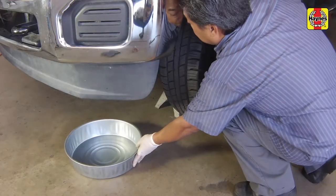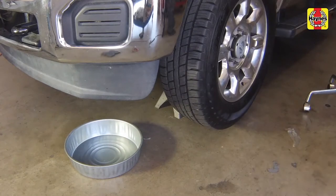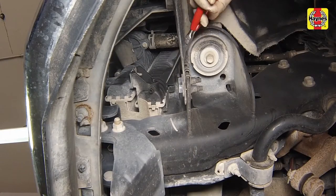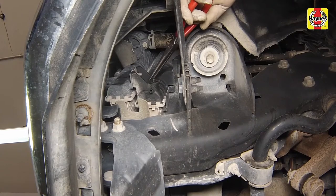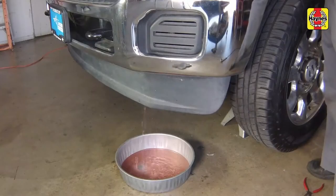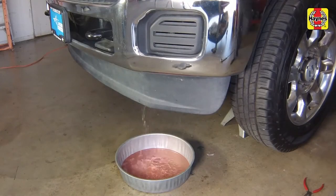Move a large container under the radiator drain to catch the coolant. The drain valve is located on the lower left side of the radiator. Working from under the vehicle, loosen the drain valve by turning it counter-clockwise using a pair of pliers. Once the valve is loosened, open the drain and allow the coolant to drain into the drain pan.